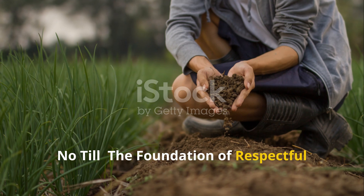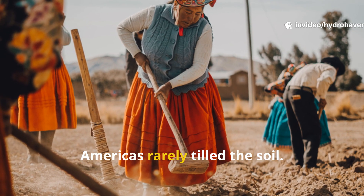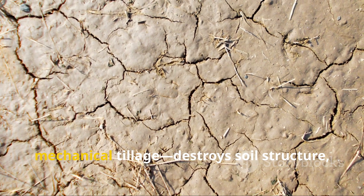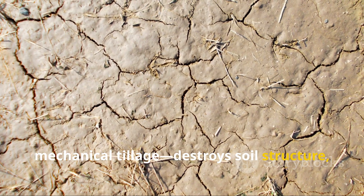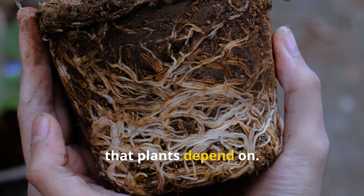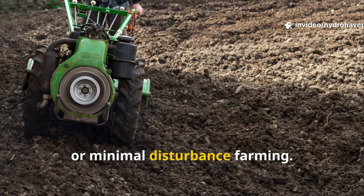No-till: the foundation of respectful soil stewardship. Indigenous communities across the Americas rarely tilled the soil. Why? Because tilling — especially repeated mechanical tillage — destroys soil structure, burns out organic matter, and breaks up the very fungal networks that plants depend on. Instead, they practiced what today we call no-till or minimal disturbance farming.